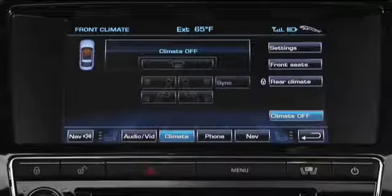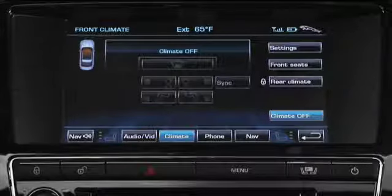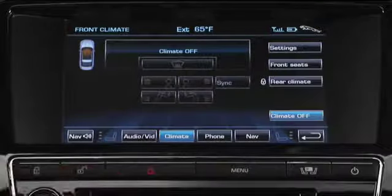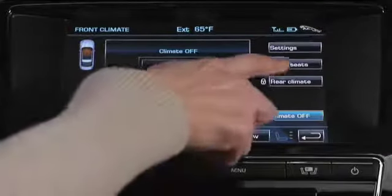Seat heating and cooling is controlled by the touch screen. You can even select the whole seat or just the backrest. Either press the hard seat menu button just below the touch screen, or from the climate menu touch the front seat soft key.